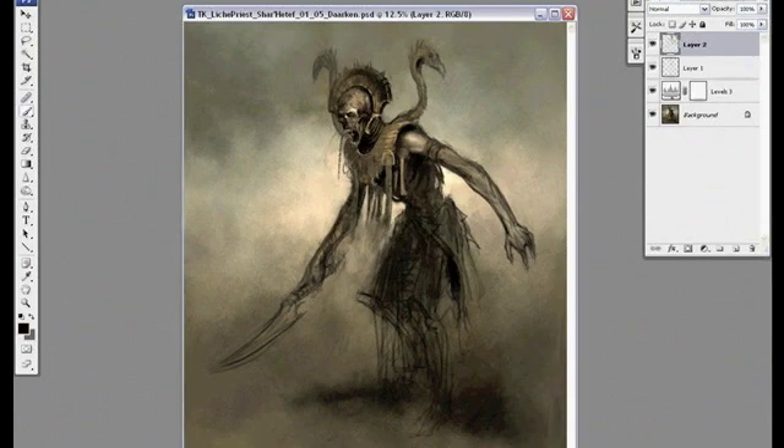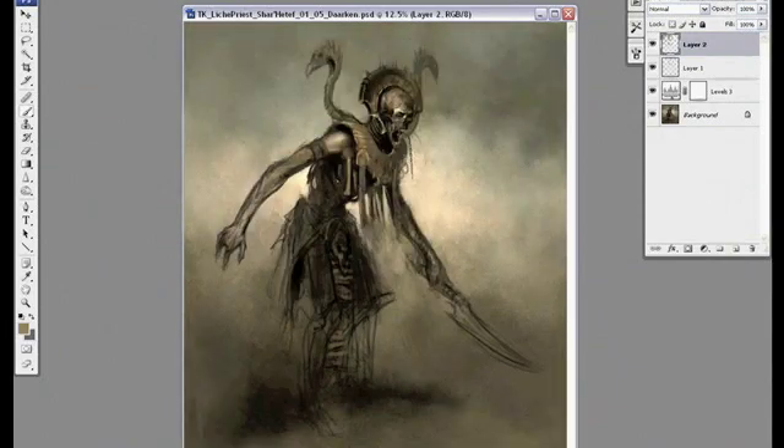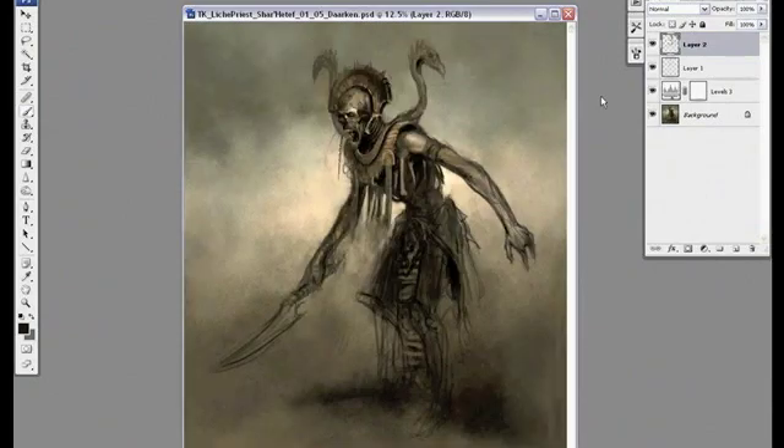I'm trying to incorporate the bone motif a little more so I'm going to put some bones on his loincloth. I like to have repeating elements throughout a character, so if I have bones in one spot I'm probably going to try and add bones in another spot.